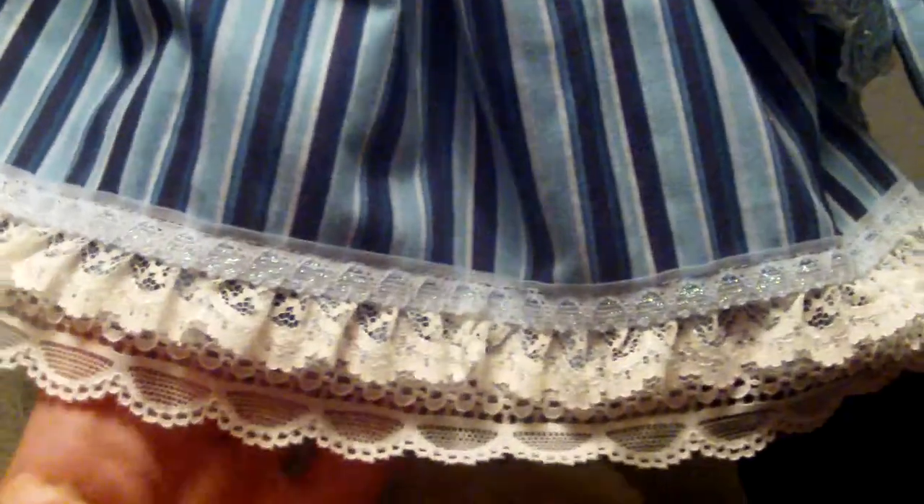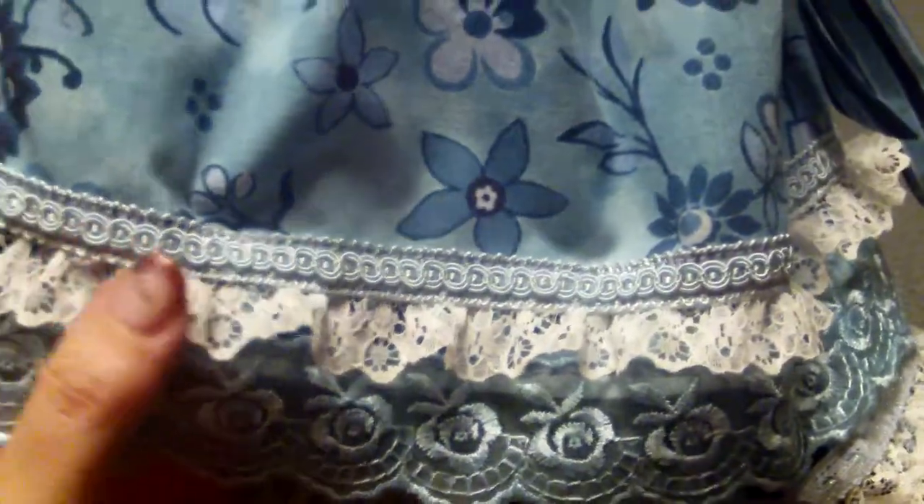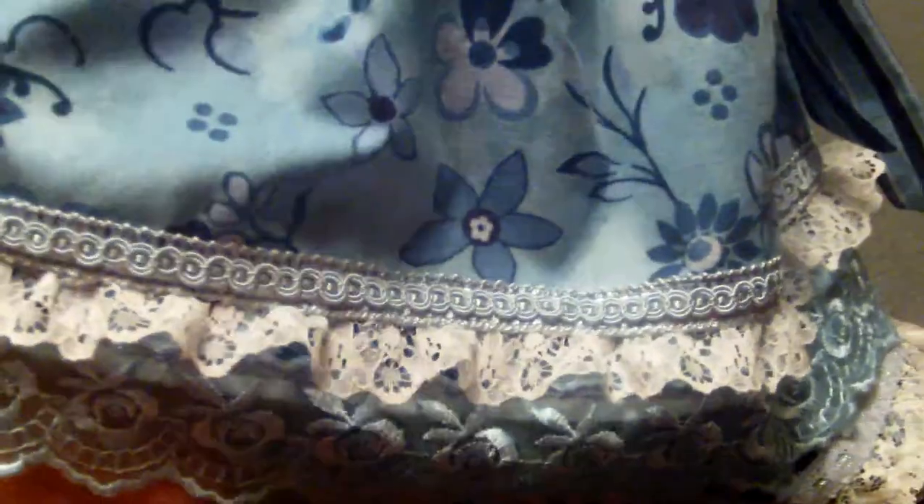For the dress, I had fantastic help again from my mother-in-law — she helped me with the dress. There are two layers of fabric: a striped fabric underneath with three layers of lace, and then a second layer with a beautiful rose trim, ruffle trim, and a Chinese braid. The fabric was also gifted to me by my mother-in-law.